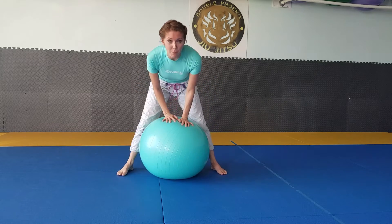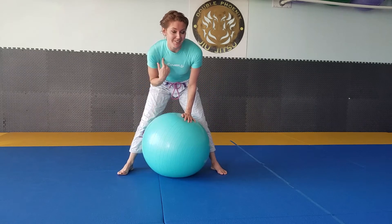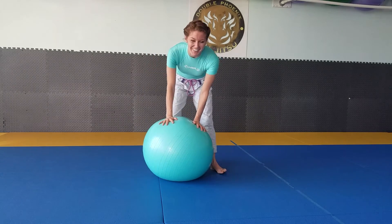So, here goes. First step: find a ball that matches your rash guard. No, I'm totally kidding — it's a happy coincidence.